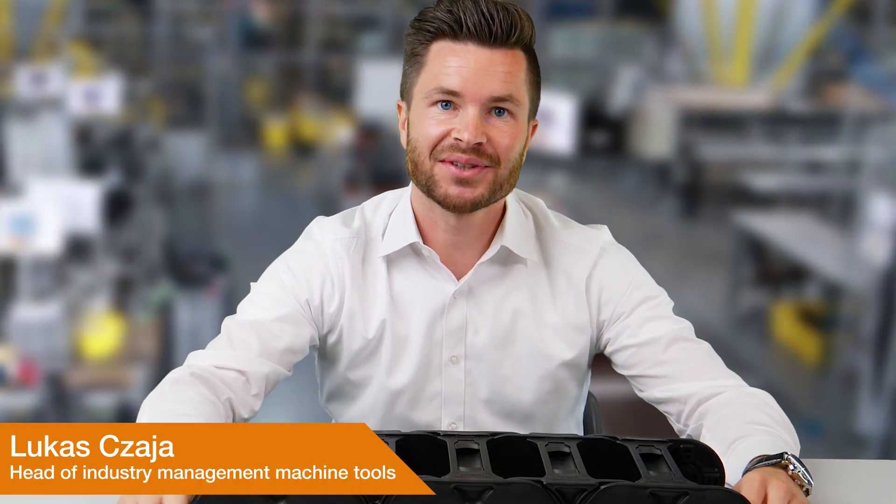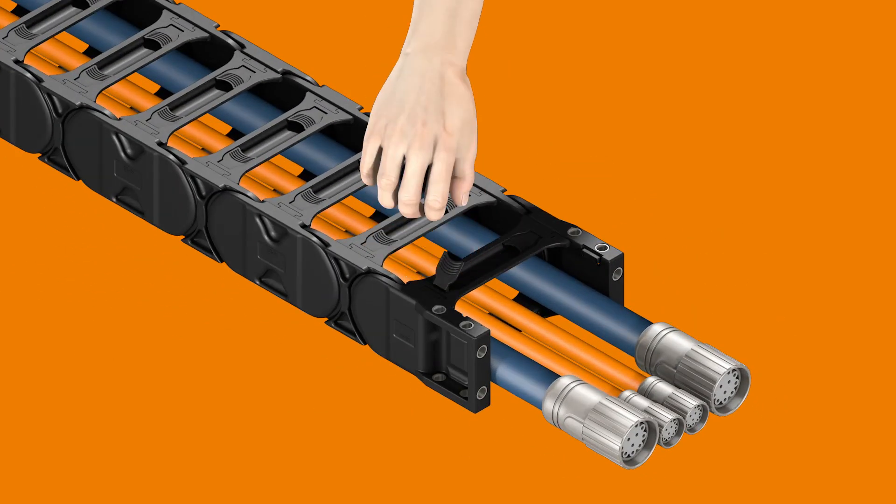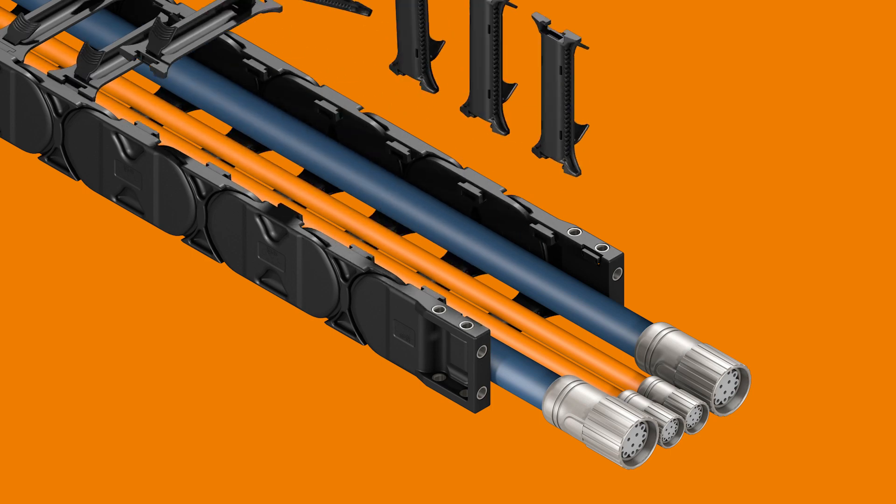The decisive impulse for the development of the E4Q E-Chain came from the machine tool industry. One of the most important goals was to optimize the handling of the energy chain — not just in small increments, but rather to revolutionize it, to take ease of assembly to a whole new level. The aim was to develop a product together with our customers, based on their needs.